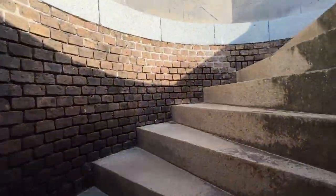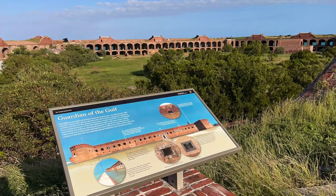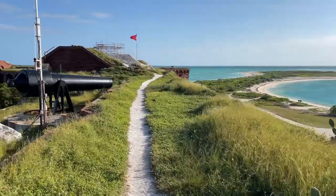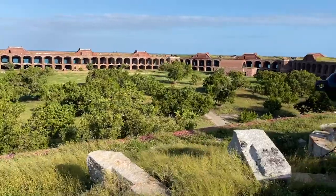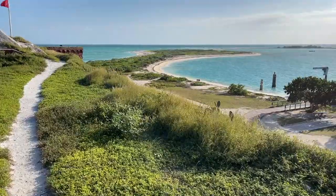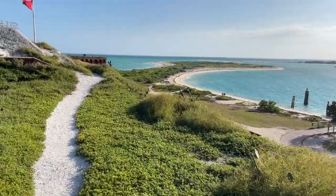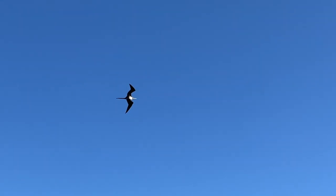The fort was abandoned in 1874. In 1908, this area became a wildlife refuge to protect the sooty tern rookery from egg collectors. It was designated a national monument in 1935, and then in 1992 it became a national park to protect the scenic, cultural, marine, and scientific values for the education and inspiration of the public.